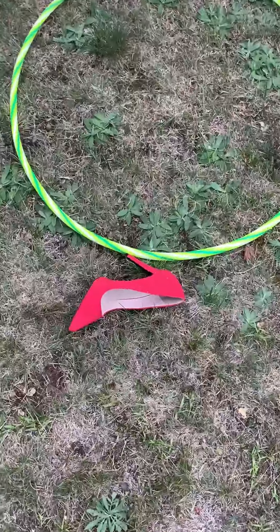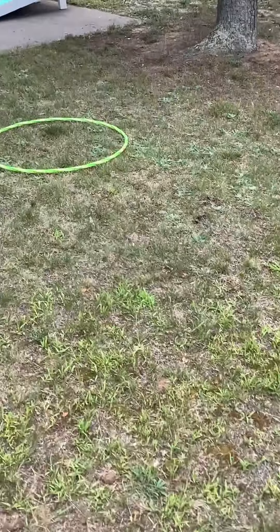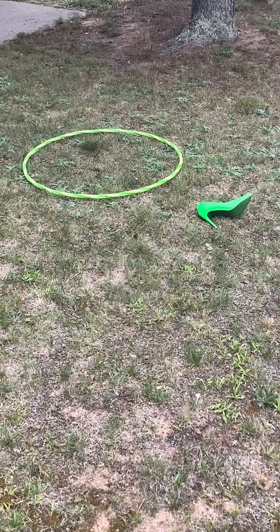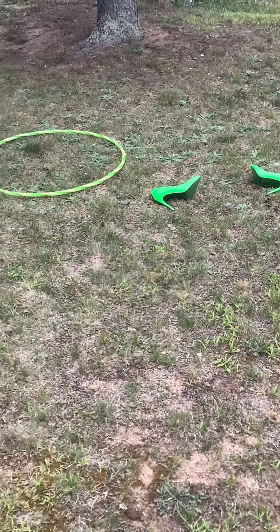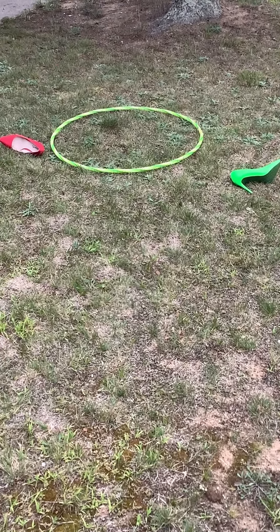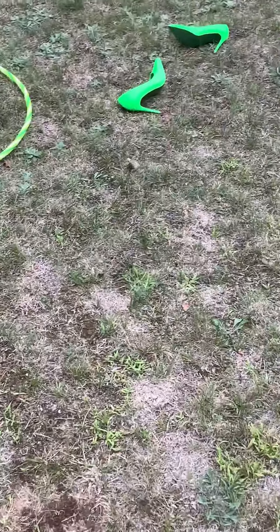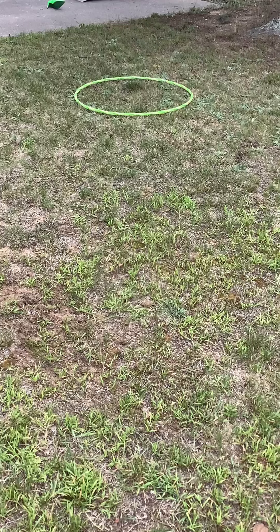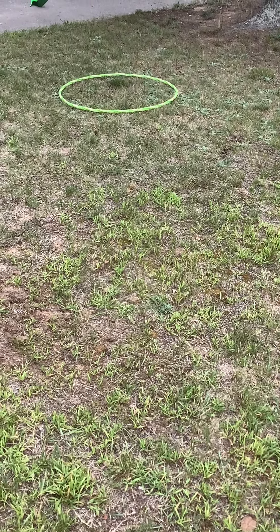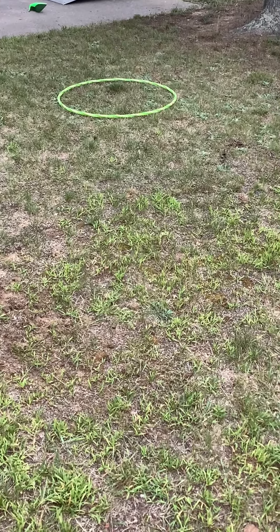One point — it's outside the hoop. Ten red, seven green, so one pointer there for red. No score.